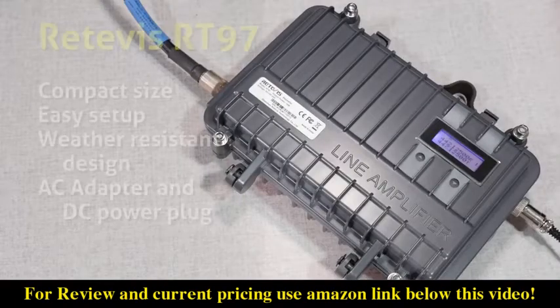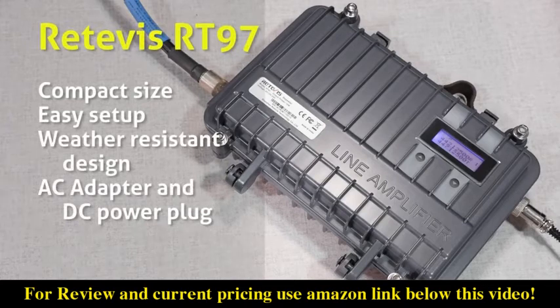The good things that I like about the RT97 are its compact size, easy setup, weather-resistant design, AC adapter with a DC power plug, and 10 watts of transmit power.